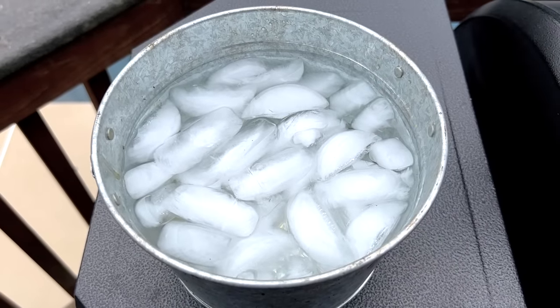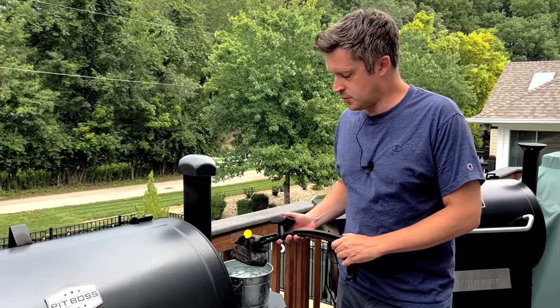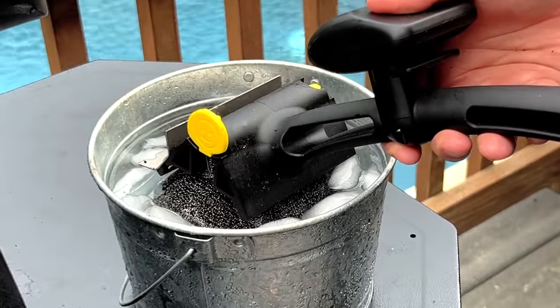The way the Barbecue Daddy works is by dipping the head in a little bit of water to steam clean your grates. Like the Scrub Daddy, colder water makes the head firmer while warmer water softens it up. I've actually found ice water works the best, so I filled up a small bucket to use here on our Pit Boss. Let's say you've been cooking at 250–270 degrees — after you remove the food, turn the temperature up to either 300 or 325. Barbecue Daddy recommends going no higher than 350 so that you don't damage the head of the brush. Once you're up to 325 and you've got your bucket of ice water ready, you're ready to clean the grates.